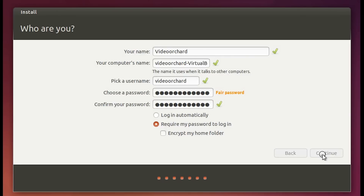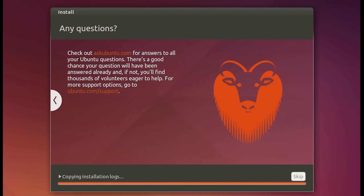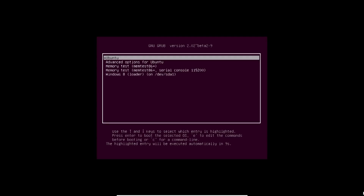Once you're done with that, hit the Continue button. Your Ubuntu operating system is now getting installed — just wait till the whole process gets completed. Once done, hit the 'Restart Now' button to restart the computer. After restarting, you'll be presented with the multi-option boot screen, and as you can see we have successfully dual booted Ubuntu alongside Windows 8.